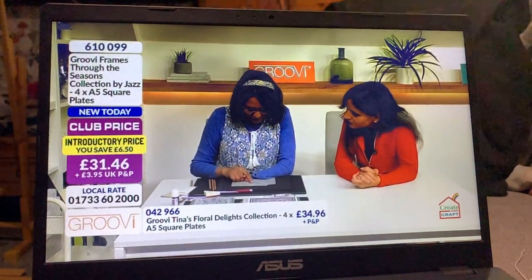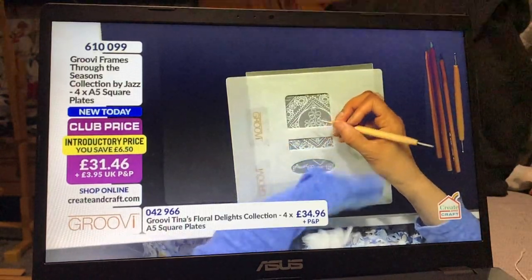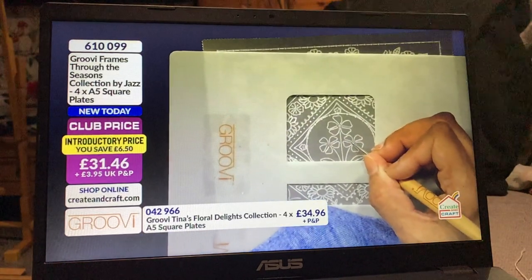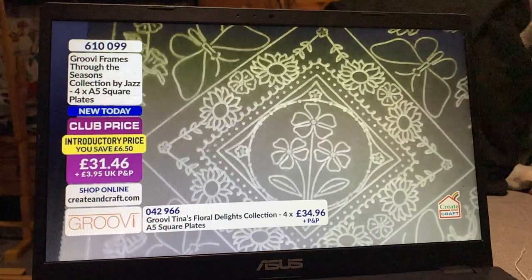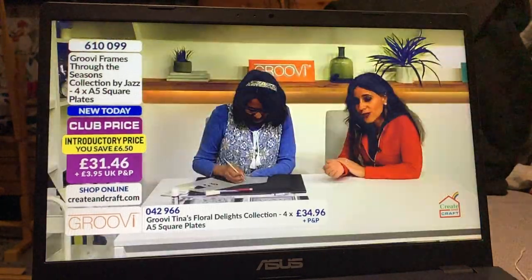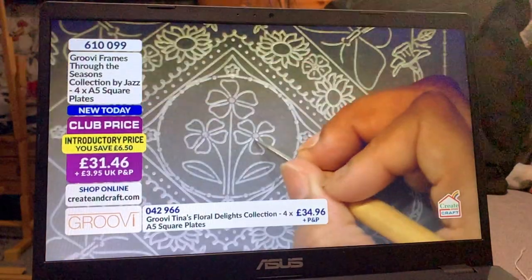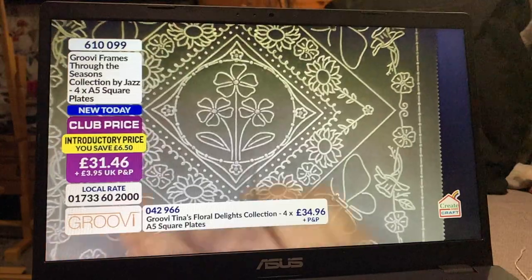For the flower centers, the circles, I'm going to go with the number two tool. When you're embossing a circle, you go up and down, across, and then a circle. By the way, 60% of the stock of Through the Seasons has now gone — and I'm not surprised because the demonstration shows how amazing value it is. You're getting so many elements, and you can change sizes as well.